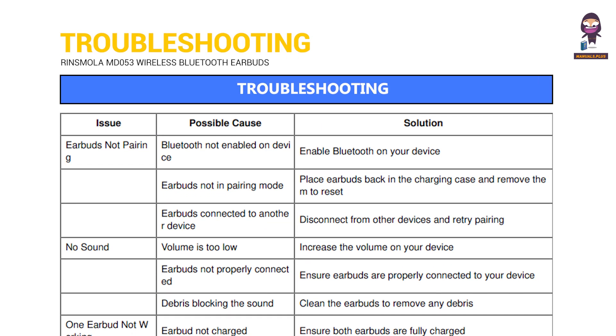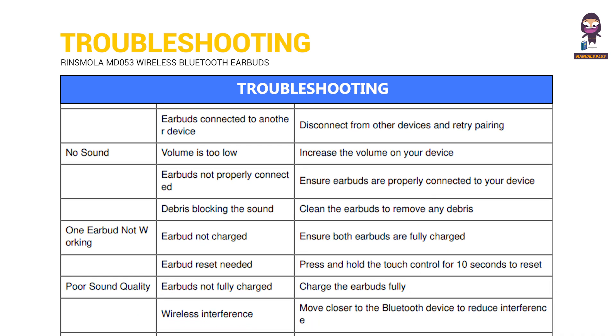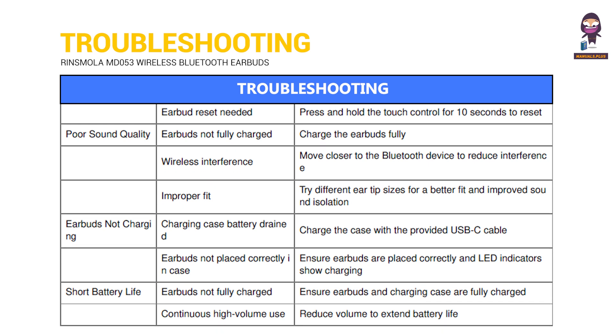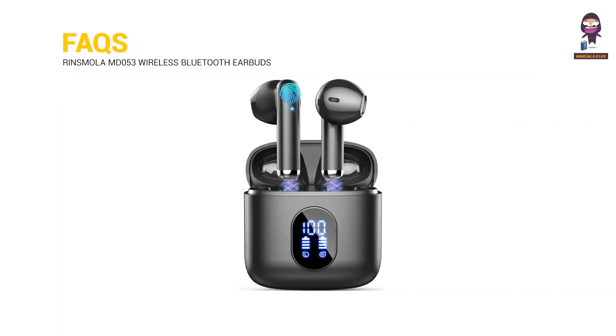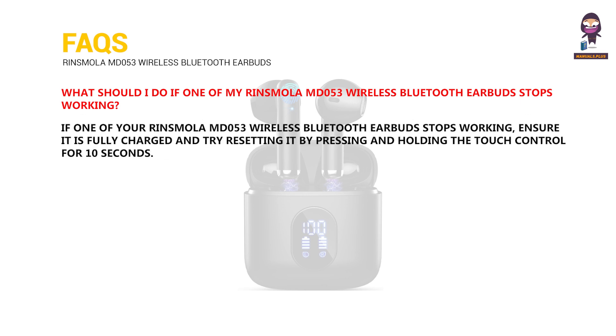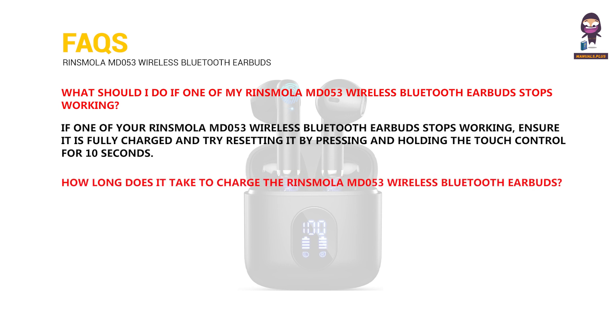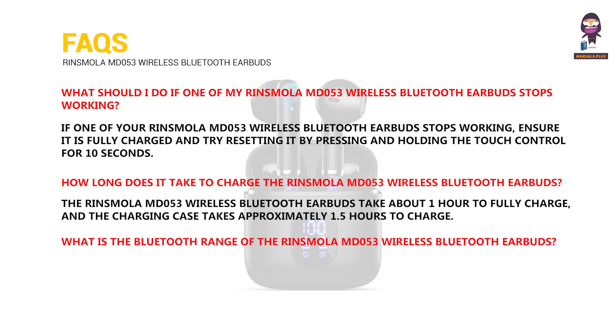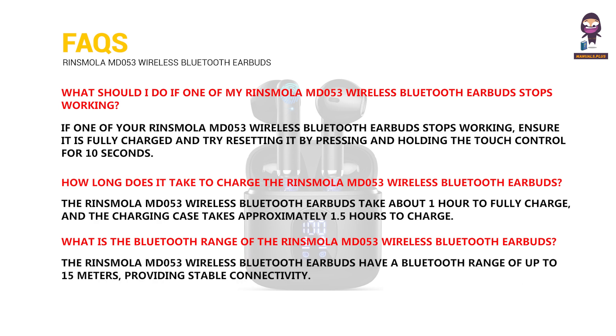Troubleshooting and FAQ: If one of your Rinsmola MD053 earbuds stops working, ensure it is fully charged and try resetting it by pressing and holding the touch control for 10 seconds. The earbuds take about one hour to fully charge, and the charging case takes approximately 1.5 hours. The Bluetooth range of the Rinsmola MD053 is up to 15 meters, providing stable connectivity.